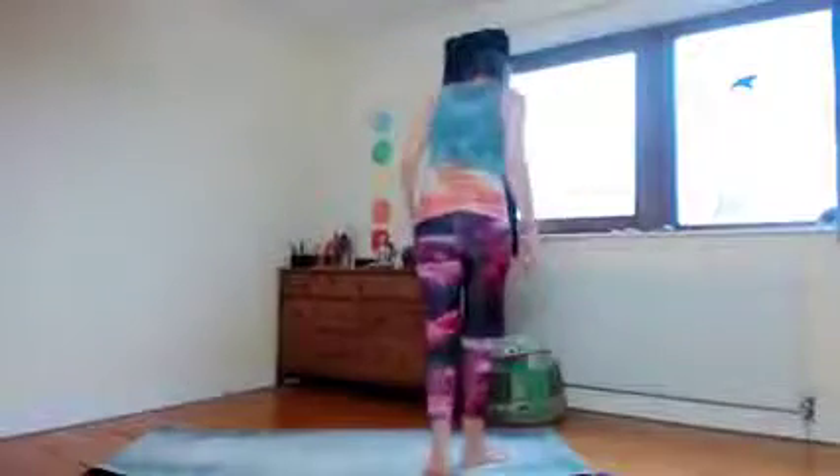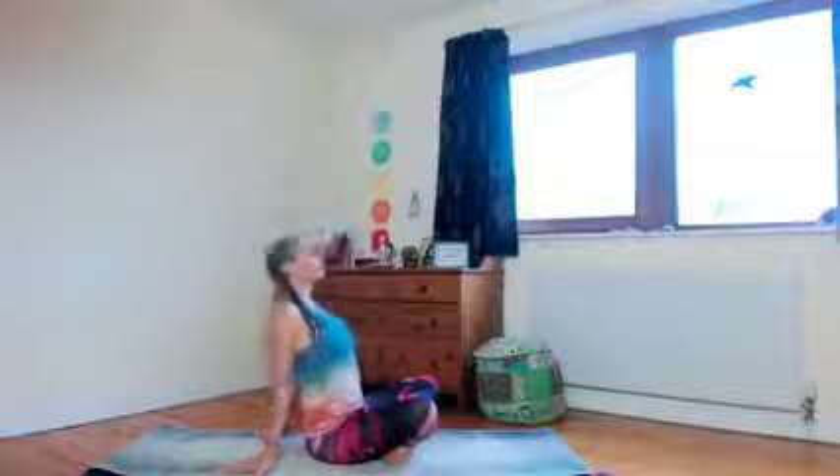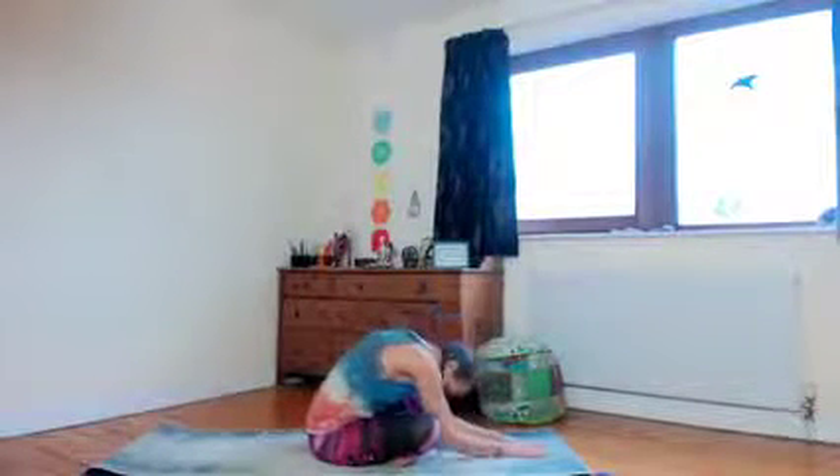Hey everyone, welcome to my first video for a while for the flow class. The theme this term has been to create space. We're going to start with a little simple warm-up — nothing too complicated. Just think about moving the back in different ways, perhaps some forward and back bends from seated, just feeling into the stretch of the spine. Maybe you're doing a wide leg stretch — I'm just giving you some options here.